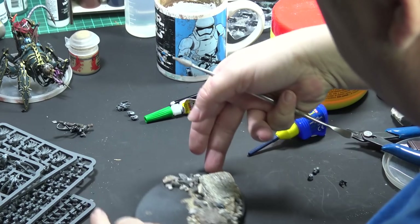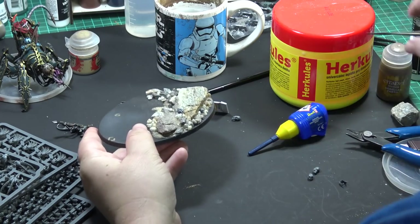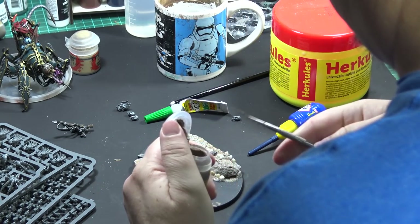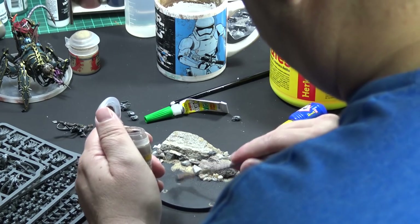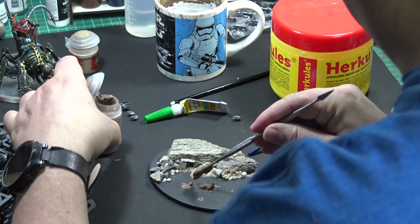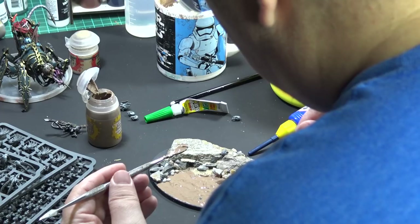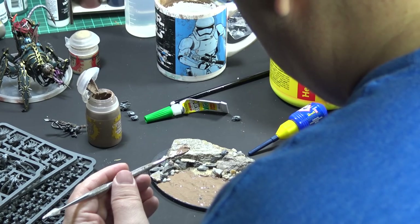I glued a few more small rocks around the base as well. The large black area will be covered with a cracked earth effect, so I'm using the Agrellan Earth technical paint from Games Workshop for this. I will put it on in a rather thick and heavy layer so that the cracks will be big enough, and since this is quite a large base, I want the cracks on the earth to be quite big as well.